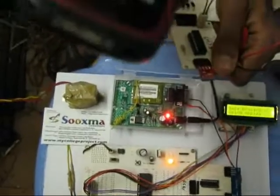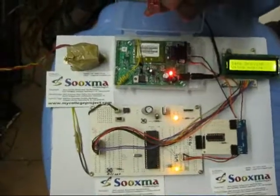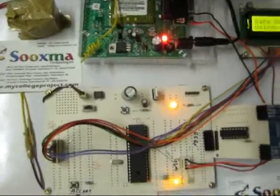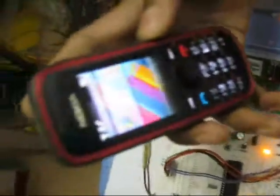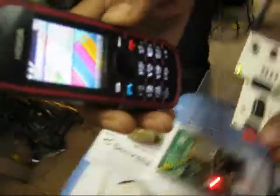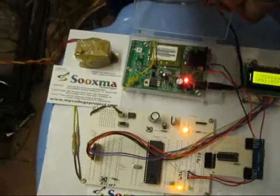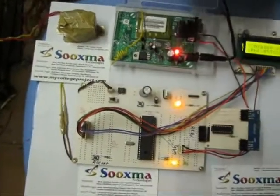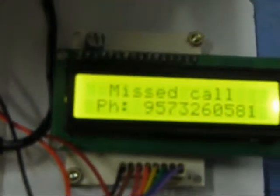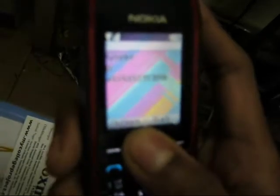I am now calling the number inserted in this mobile GSM modem. Please observe — I am dialing that number. You can see that my call has been disconnected, and automatically I received a message stating that the called party is in driving and will call you back.